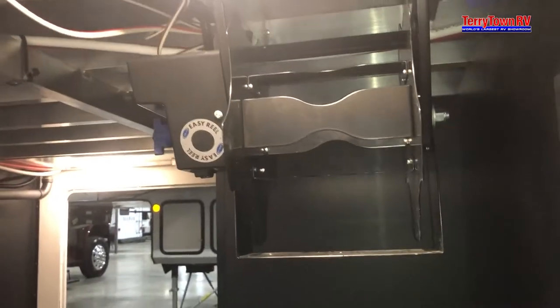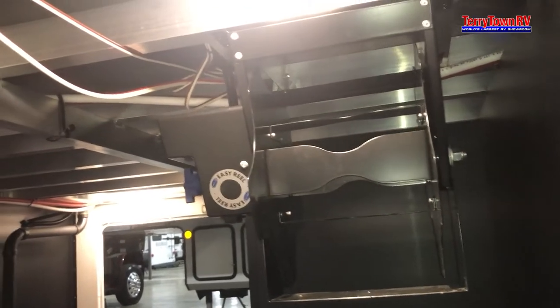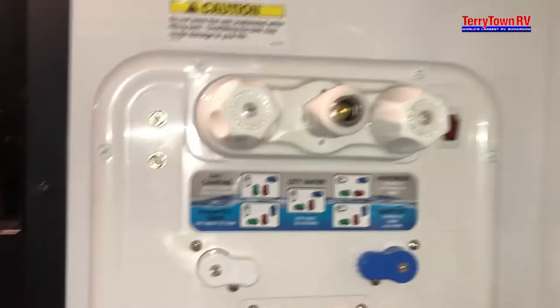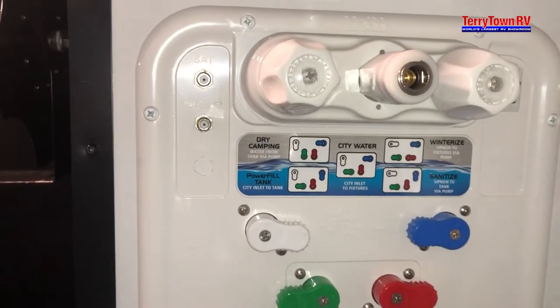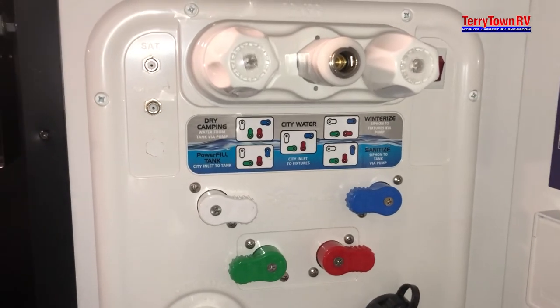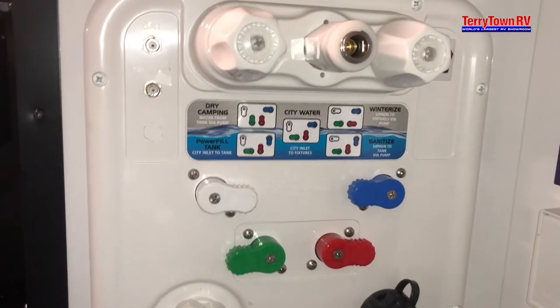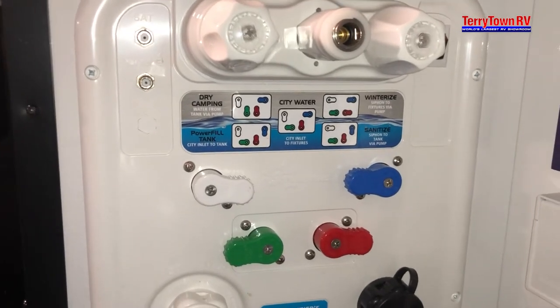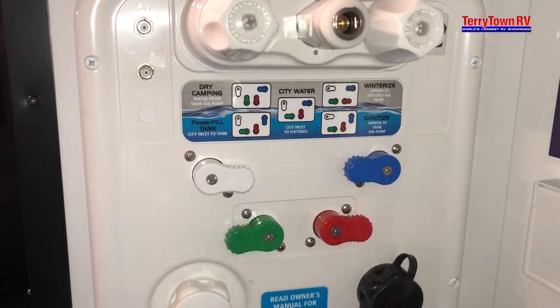Let's take a look over here now. You do have a power cord reel that you can wind your power cord up onto. Then you have your water bay here — this is the Nautilus system. It's actually quite simple. You're just going to adjust the valves to whatever you are desiring to use. If you are staying at a campsite that has direct water hookup like a spigot on the site, you'll use city water.